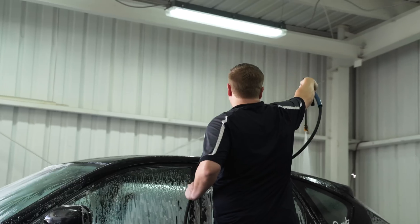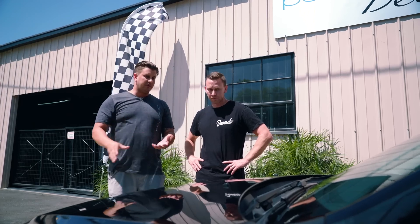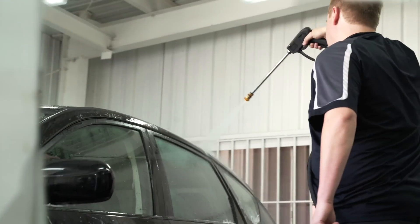So the first thing you gotta do is clean everything off the paint — dirt, dust, bird crap. Make sure you get bird poop off the car really quickly; if it's not removed consistently, it starts embedding into the pores of the paint. But you clean it first, and that's simple enough.